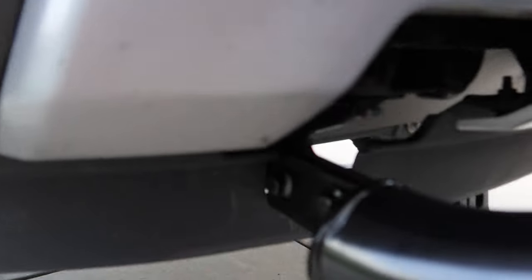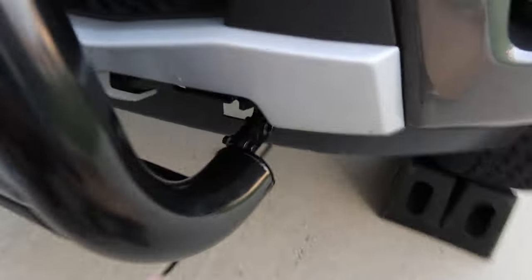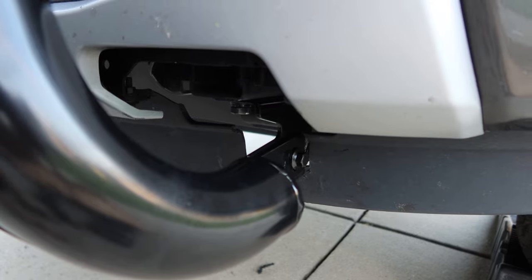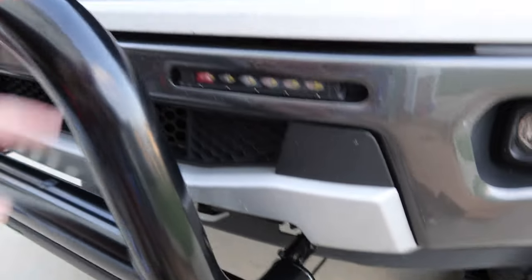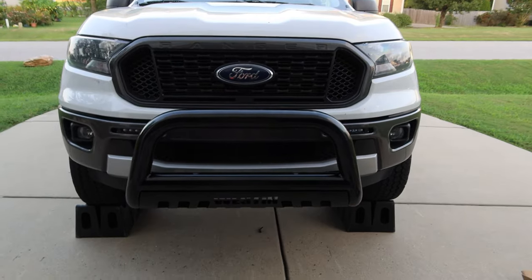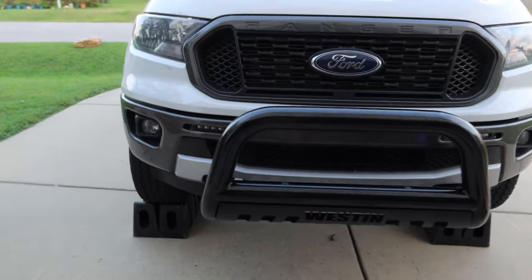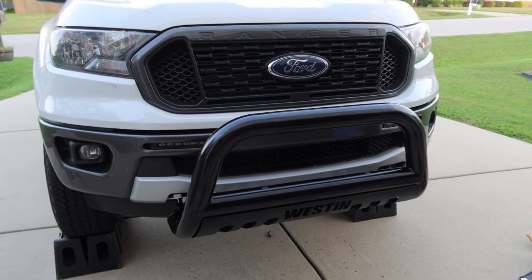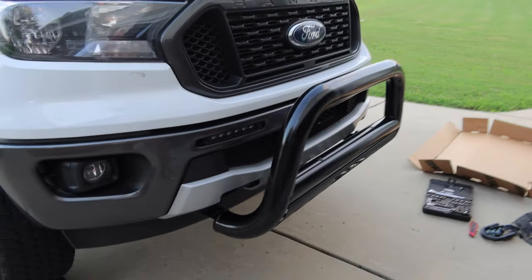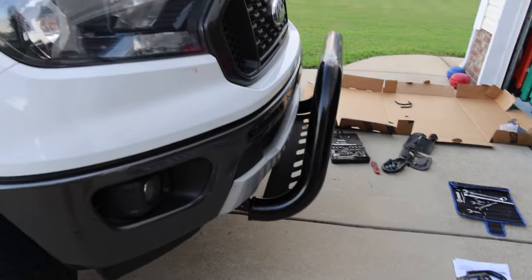I've actually got the bull bar installed. There are two bolts that go on either side here and here, and two more on the driver's side. I was actually able to lift this up myself. I did clean up the cutout in the air dam with a utility knife to de-burr it a little bit. I was able to hold it up myself and put the nuts in one at a time. If you have a helper, by all means it'll probably be a lot faster, but I was able to do it myself. It is sturdy — it's not going anywhere.